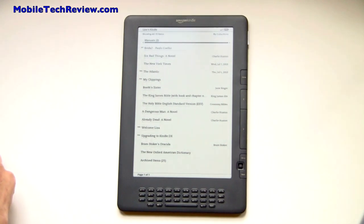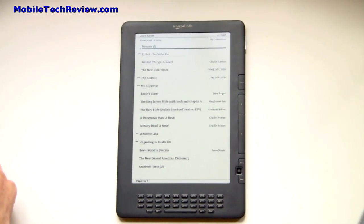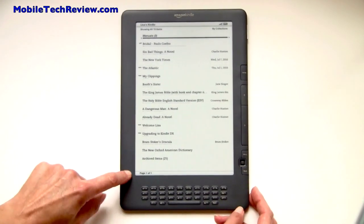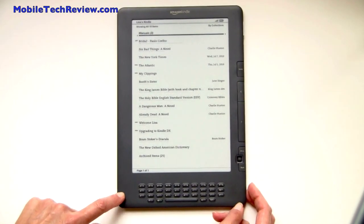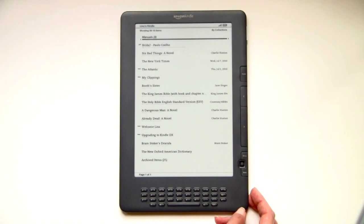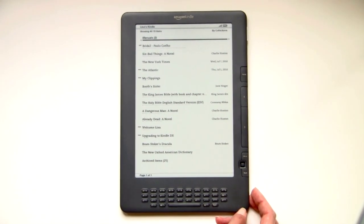The DX is the large 9.7-inch screen e-ink model offered by Amazon, and they've updated the DX to change the color. The surround is now graphite, and they've put in a new display that offers 50% higher contrast using e-ink pearl technology.